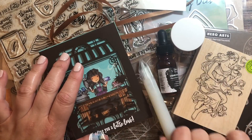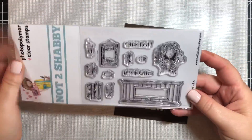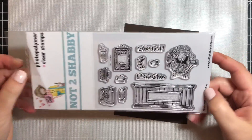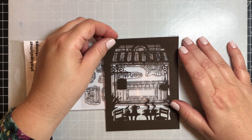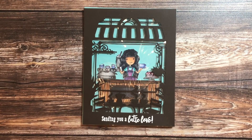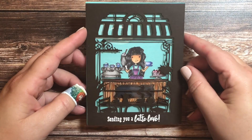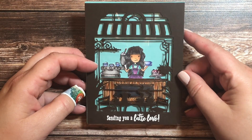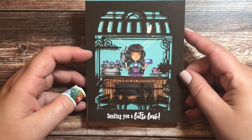Here is a card I made using the frame die in the kit, matched with another stamp set from my stash — a little stamp set by a company called Not Too Shabby called Let's Do Coffee. I bought it a few months ago and when I saw this frame die I thought that counter would fit perfectly behind it, and it did. The little counter is about two and three quarters by one and a quarter inches. I included the little girl from the Not Too Shabby stamp set and a couple other images to make a little coffee shop interior, and then I put some acetate over the window so it looks like an actual window.